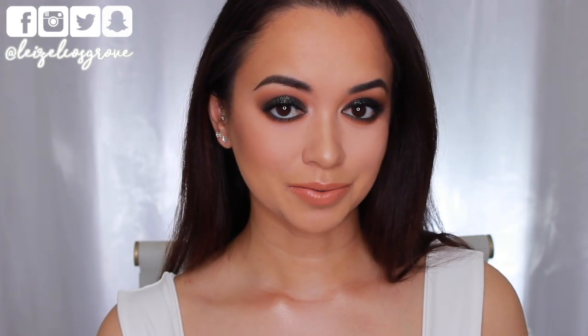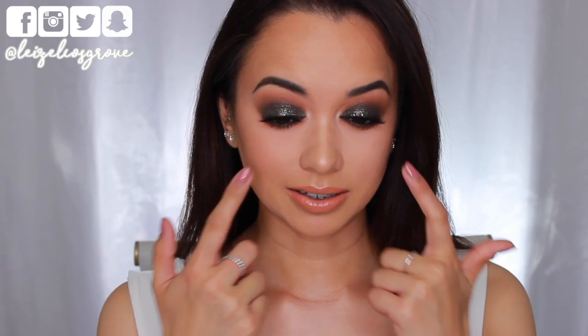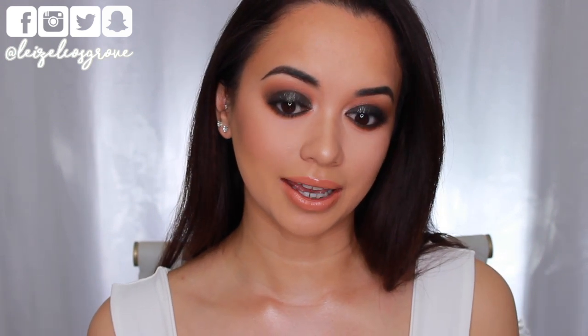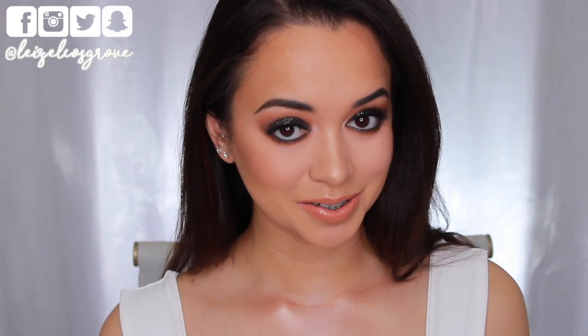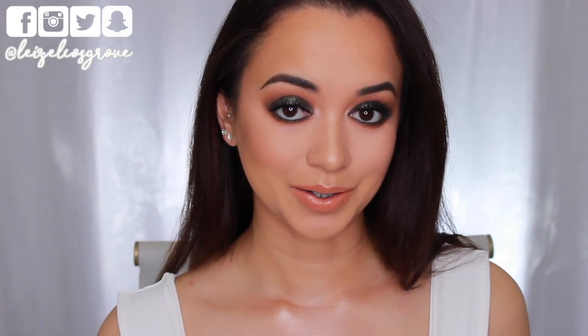I typically don't like to do really dark smoky eyes on myself with like the liner, the intense smoked out liner and all that, just because my eyes are quite big and I feel like it's really intense. But I actually really like how this one turned out. This look is really, really easy to do. There's just a lot of blending involved, but if you have the patience to sit there and blend, then you are good to go.